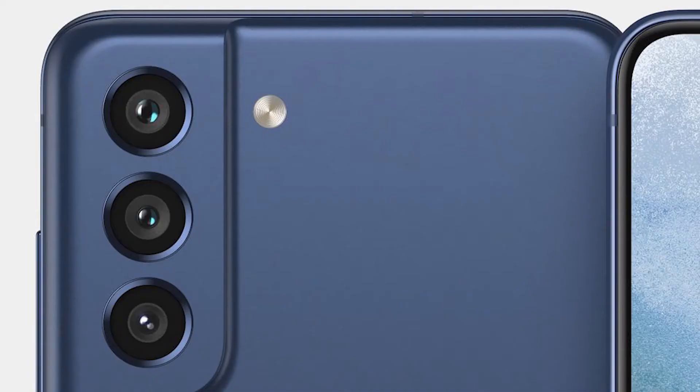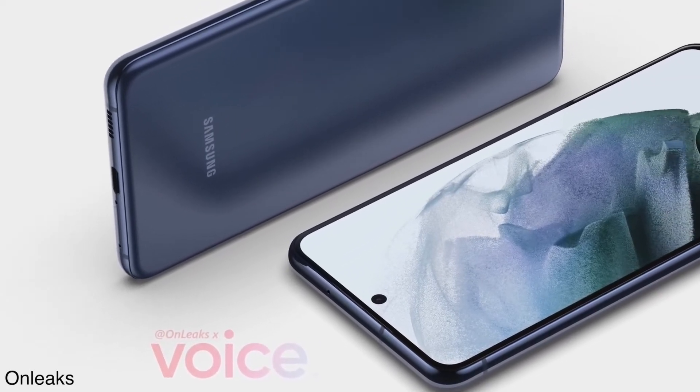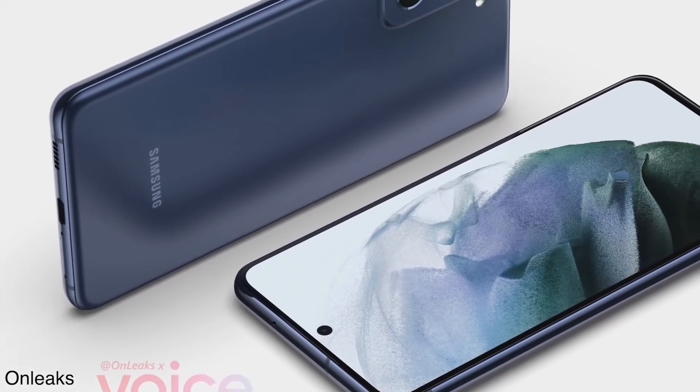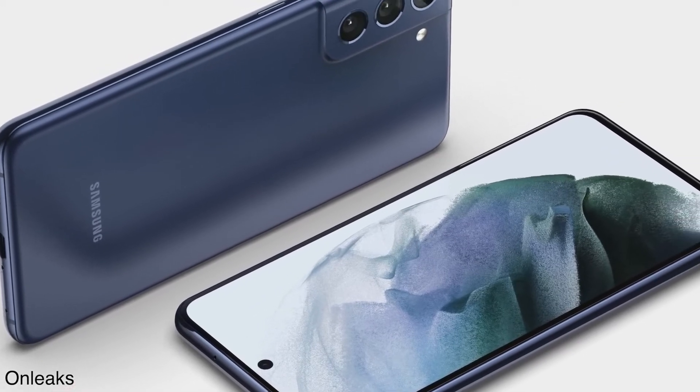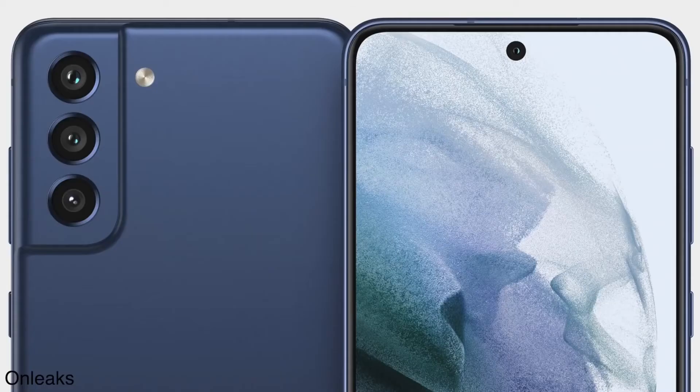Looking closely, you will notice that the camera bump on the back is not rotated towards the metal frame as we have seen in the Galaxy S21 series. Rather, it is going to be present on the back panel of the device, which makes sense given it is coming at a lower cost than the S21 series. History suggests we can expect a plastic back, which is a fancier name for plastic.